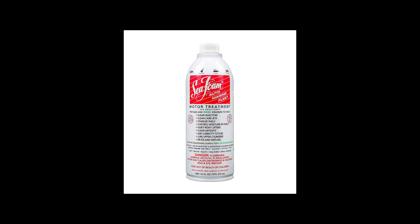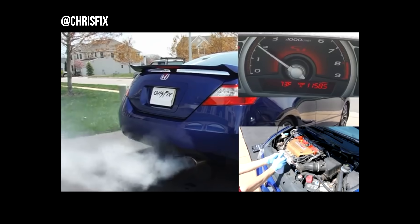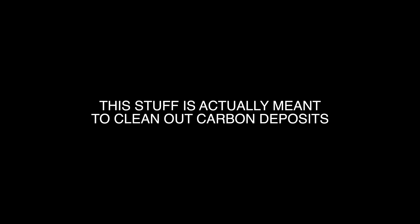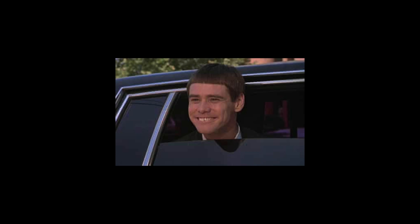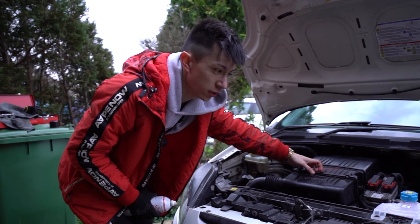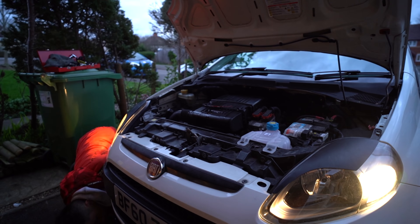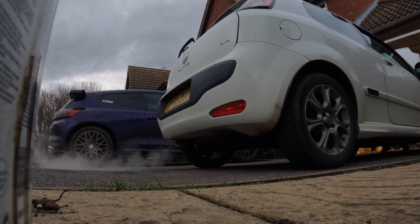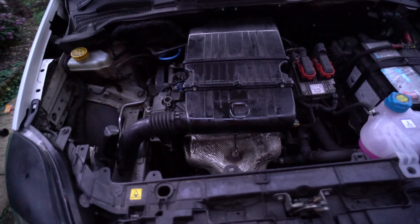The next thing I did was use a bottle of Seafoam on the car — I've been so excited to use this for the amount of smoke that comes out the exhaust in people's videos. This stuff is meant to clean out carbon deposits from your engine and hopefully regain a little bit of fuel economy. I got Chloe to hold the car at 2000 RPM. We then left the Seafoam in the car for 10 minutes and went on a spirited drive.